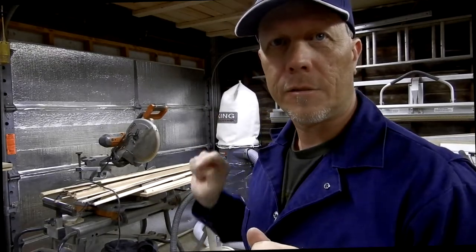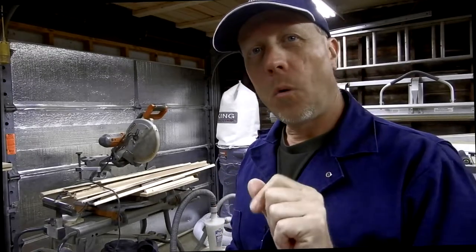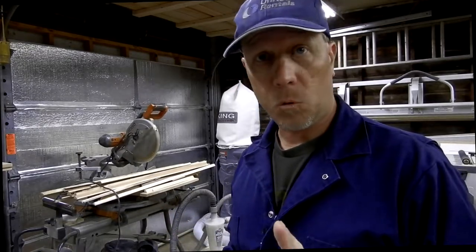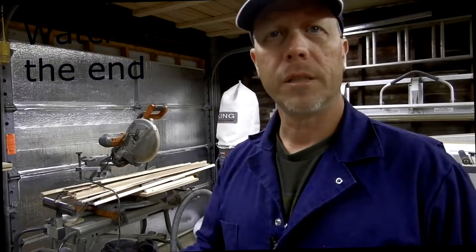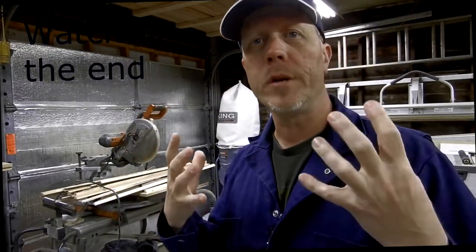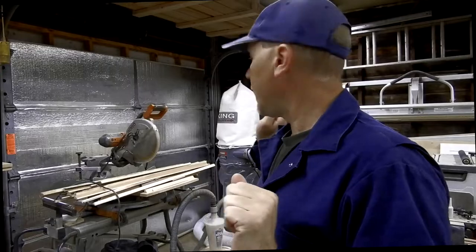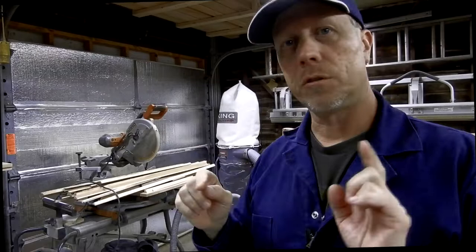Here's an addition to your dust collector that I think you will find very interesting. I've wanted to add on to my dust collector so you don't have to change the bags as often. I purchased a garbage can and this separator kit from Peachtree off Amazon - I'll leave the link below. It's going to separate the big stuff from the fine dust, preventing it from going through the impeller of the dust collector.